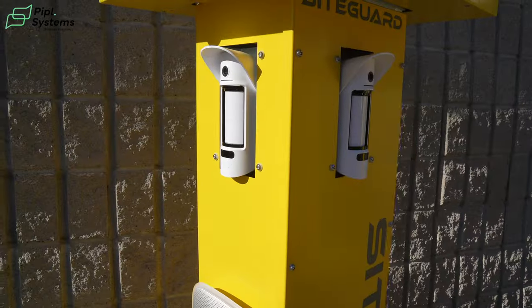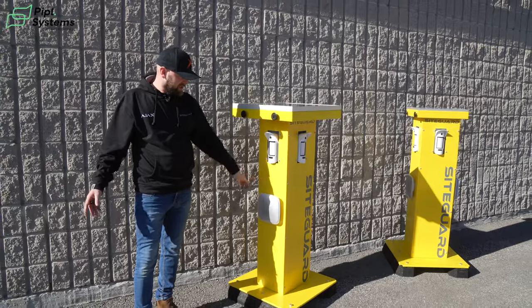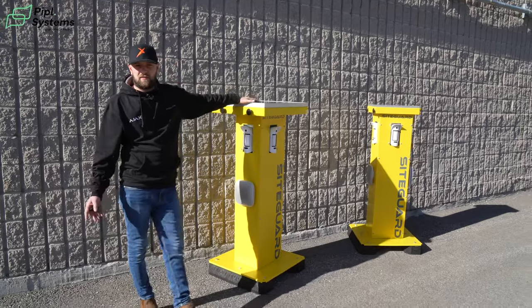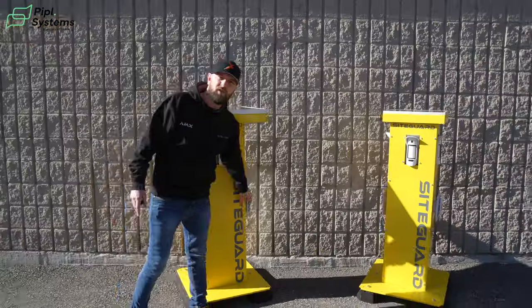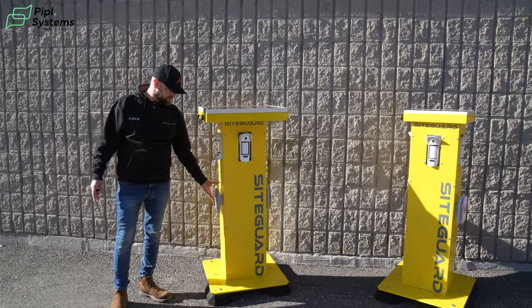Each tower has motion cams with a range of 3 to 15 meters, and then they have sirens on the side at low level. You have two choices of siren: you can have the double deck siren as you can see on this side of the towers — which allows for branding so you can have your own logo on them — or you can have the standard mesh tower if you don't want to put too much branding on.